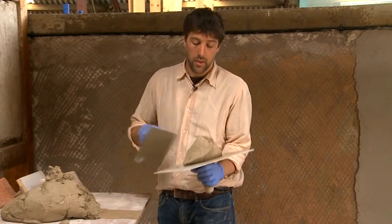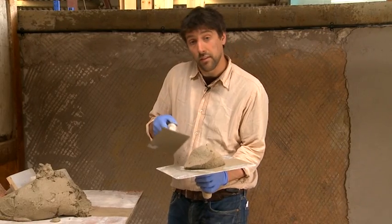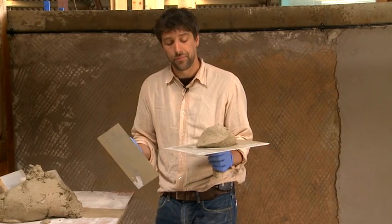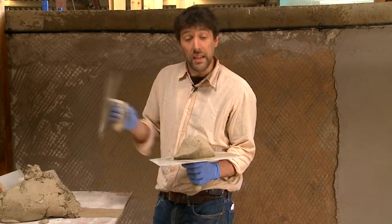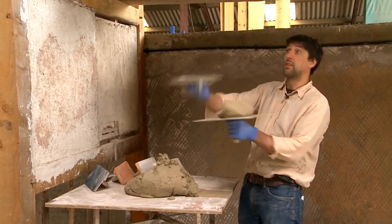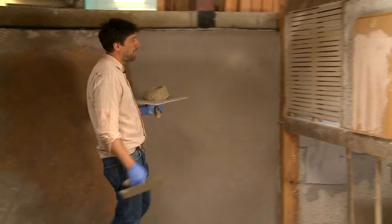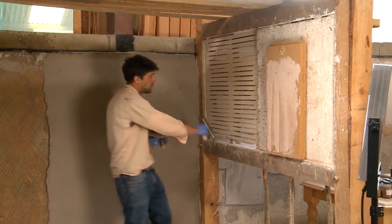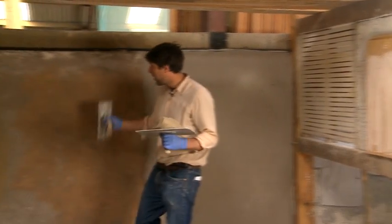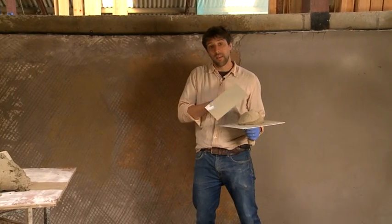A good lime plaster, it wants to be quite stiff. The reason I'm making this stiff is that there's going to be less evaporation of water and therefore less shrinkage and less cracking. If I was going over a ceiling working above my head, I would make this wetter because it needs to be workable. If I'm going over laths, where you see here, I might make it a little bit wetter to make sure I'm pushing the plaster through the laths. But if I'm going on to stonework or something solid, then I've got something hard to push against so I'm going to make this a little bit stickier.